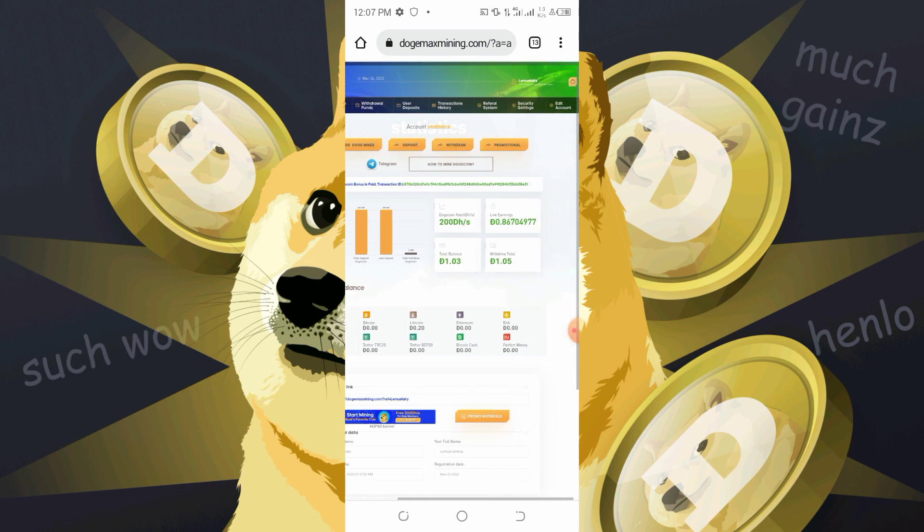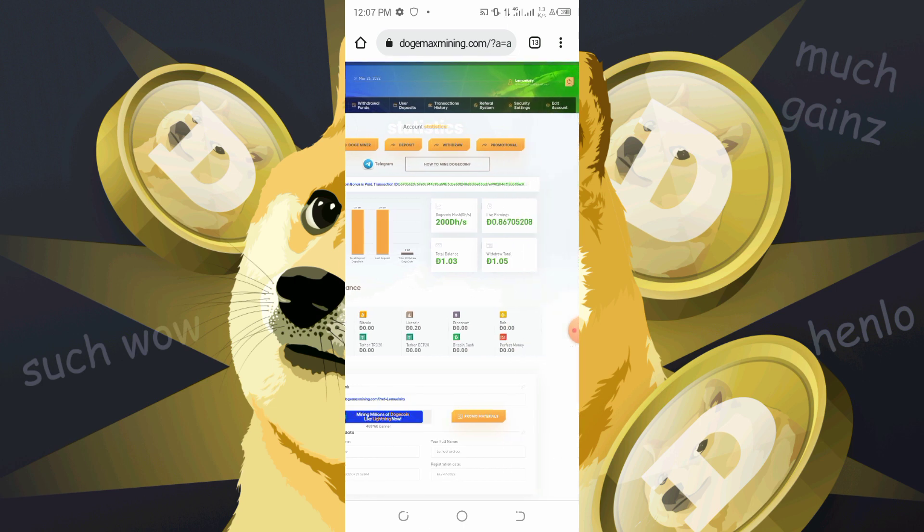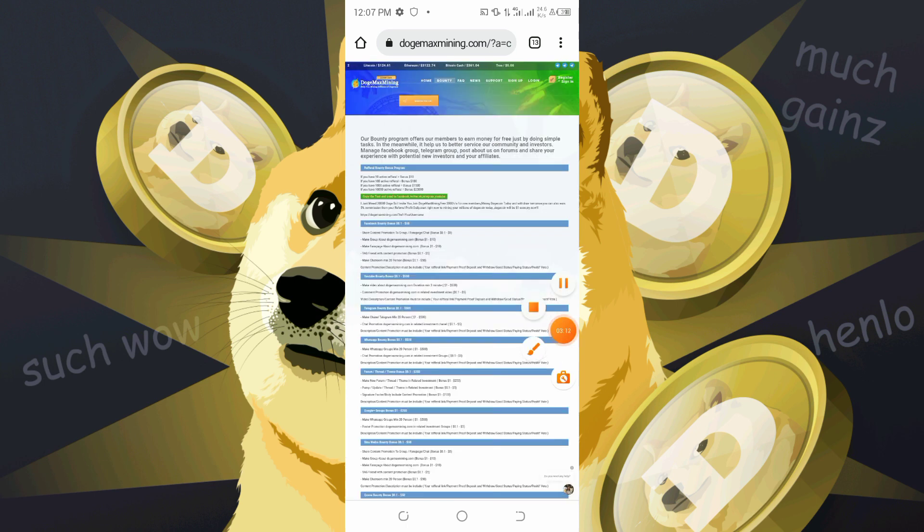The best way to earn on this website is through the referral program and also the bounty program. You must get your commissions once you are mining. You could choose not to deposit, or you could choose to deposit as well.